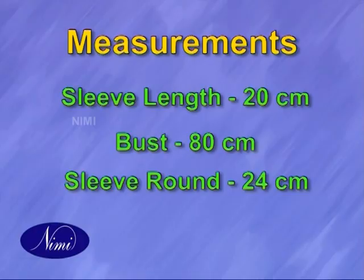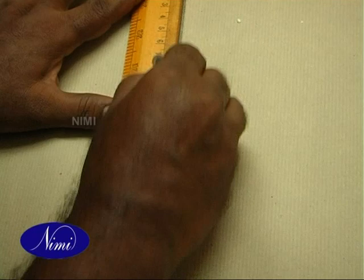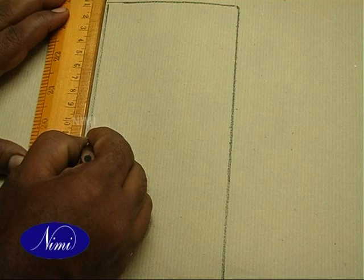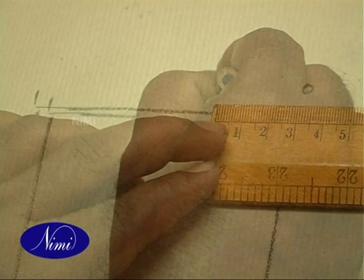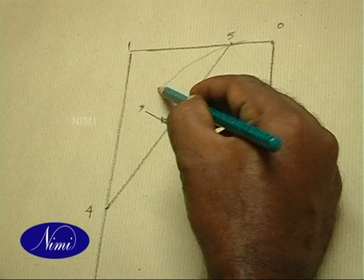Fly Sleeve. 0 to 1, that is 1/8th of chest, is equal to 7.5 cm. 0 to 2 is sleeve length, that is 20 cm. Square down from 1 to get 3. 1 to 4 is 1/8th of chest plus 1.5 cm. 0 to 5 is equal to 2 to 5 cm. Join 4 to 5. 6 is a midway of 4 to 5. 6 to 7 is 2 cm. Shape back side: 4 to 7 and 5 to 0.